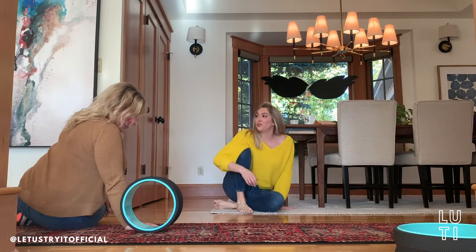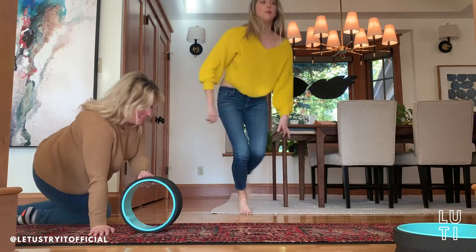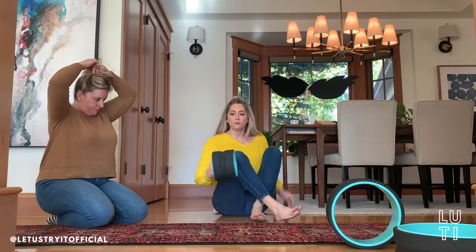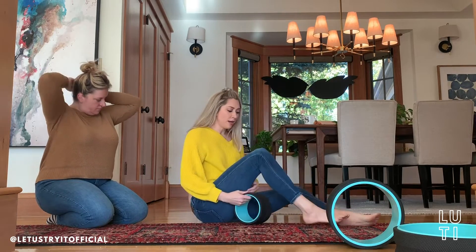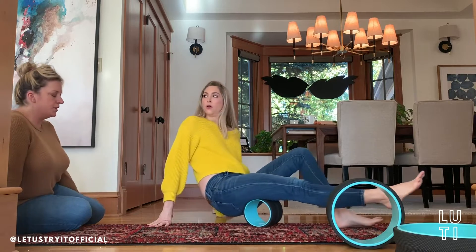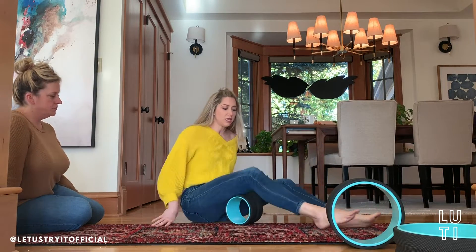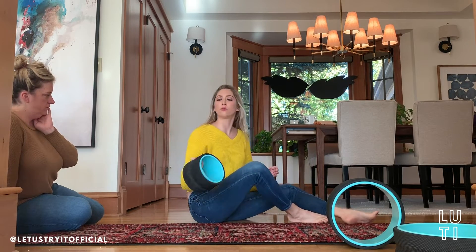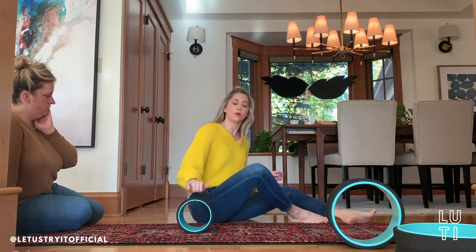Did you say it's a deeper tissue massage? Yes. These are amazing — these are getting purchased! This is supposed to be for like sore muscles and stuff, it's great for rolling out specific muscles. And they also had a gal that did the neck, but there's not a lot of rolling you can do. I think it's more — try it more.